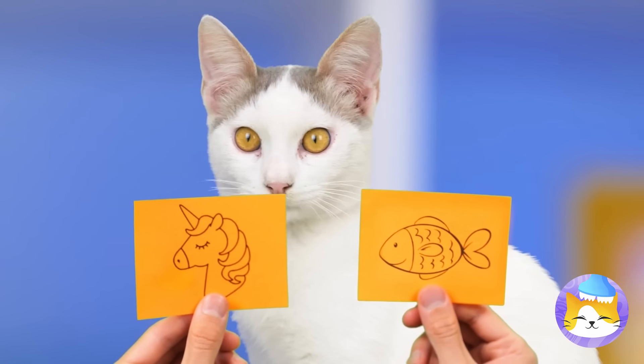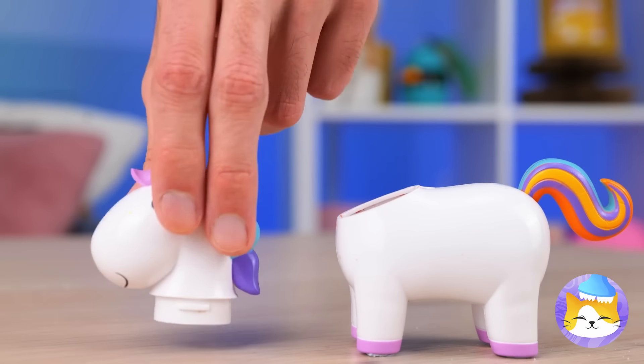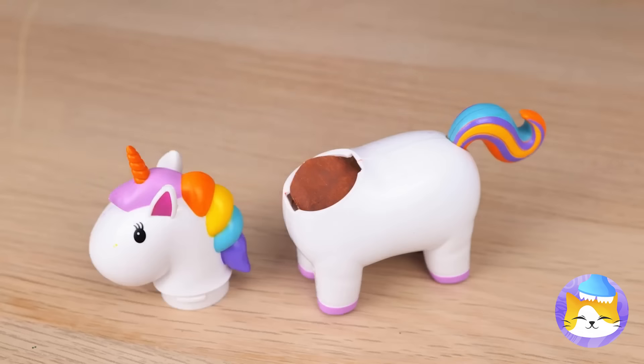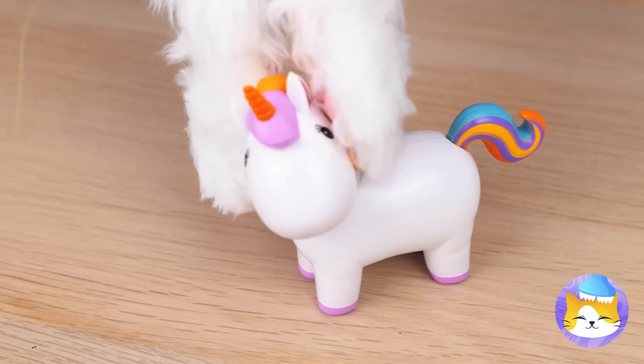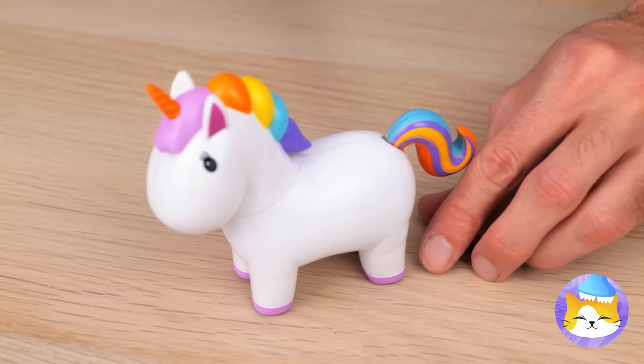Time for a guessing game. Pick one. You want a unicorn — a candy unicorn. Just feed it some melted chocolate. And soon you get a few surprises: cute little bite-sized pieces of candy.